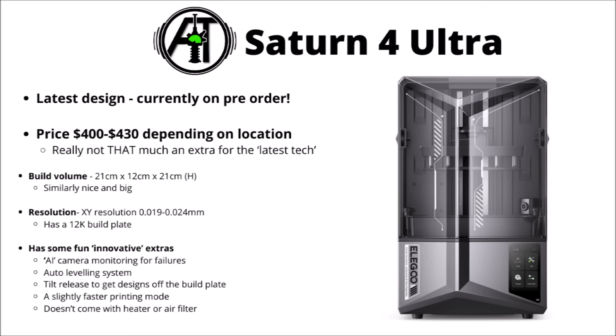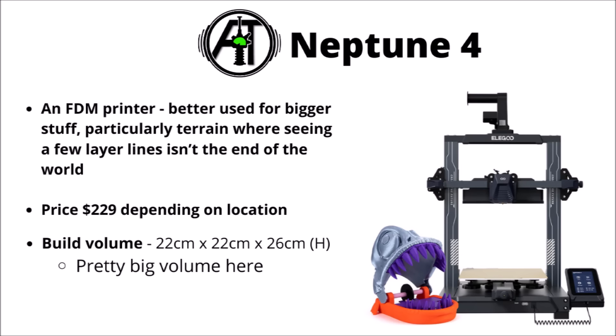This one doesn't come with a heater or air filter, so bear that in mind. While the resin 3D printers are the ones you normally want for high-resolution miniatures, bear in mind FDM is also an option and can be the right choice for things like certain terrain pieces and similar, where a few layer lines isn't really the end of the world. The Neptune 4s may be a good example of that — around $230, and again quite a massive build volume, so you can get some fairly big terrain pieces done all at once.